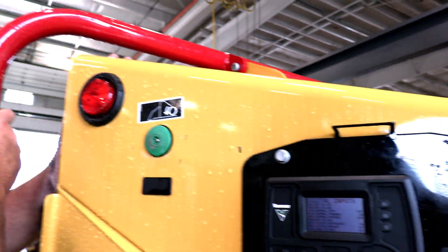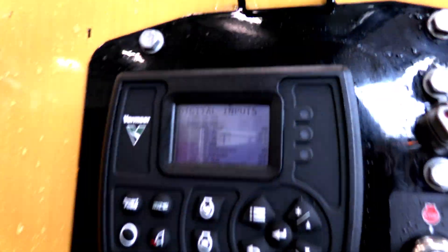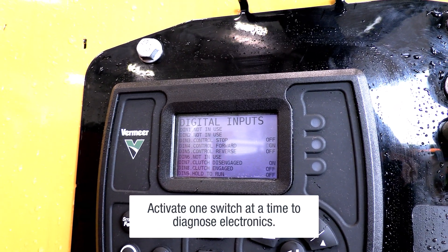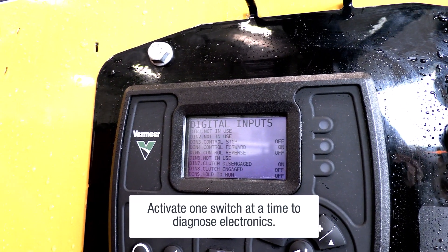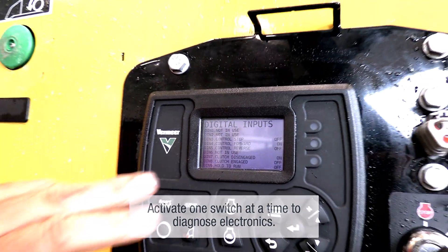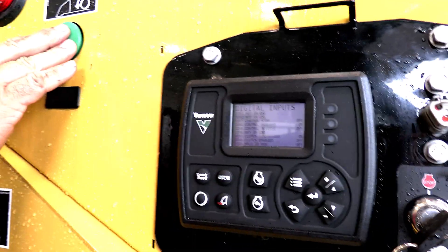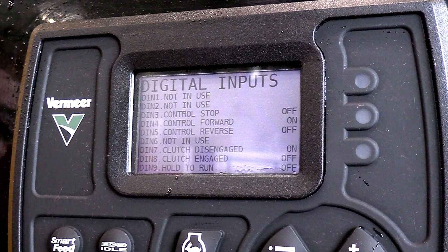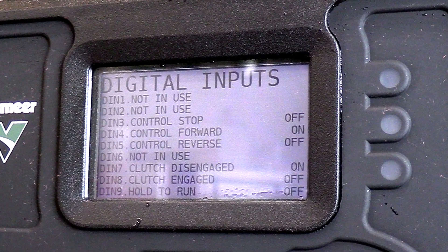So I can actually go in and activate the switches to see if they're actually working. You can check the hold-to-run, you can check the lower feed stop bar. Any switch that's in the system can be manually checked from this without causing a phone call.